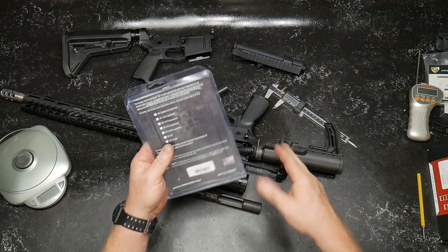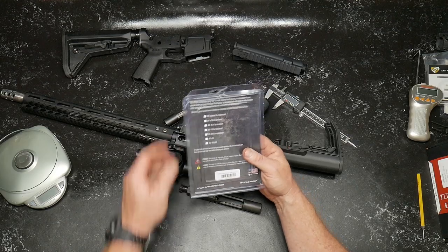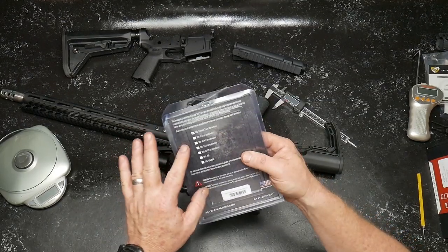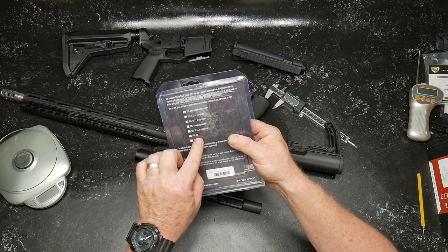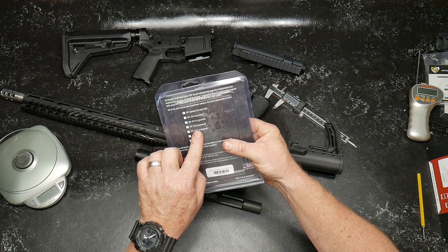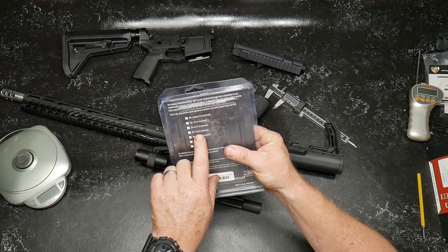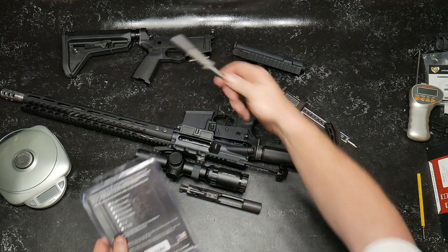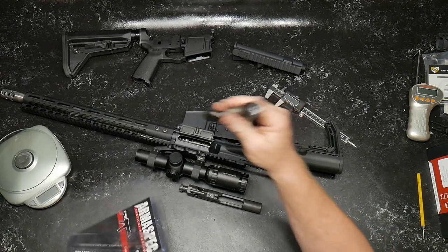The difference between this and the JP Silent Capture Spring is that with the JP, you can purchase different springs and specify what weight you want — you can go all the way to a big bore .308. You have the 5.5 or 5.6 ounce equivalent, the 5.3, the 4.7, and 3.8. This one right here is the 3.3 equivalent, set up pretty much for a carbine, which this is.